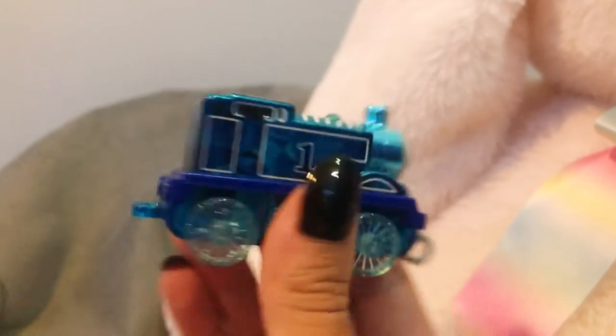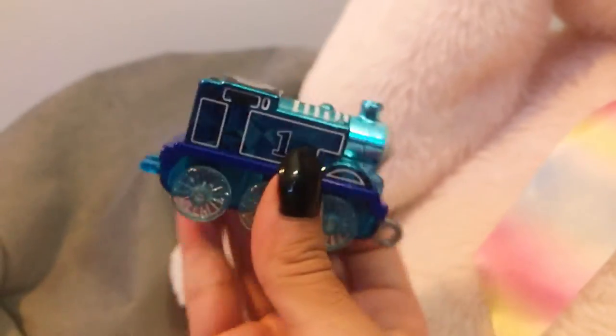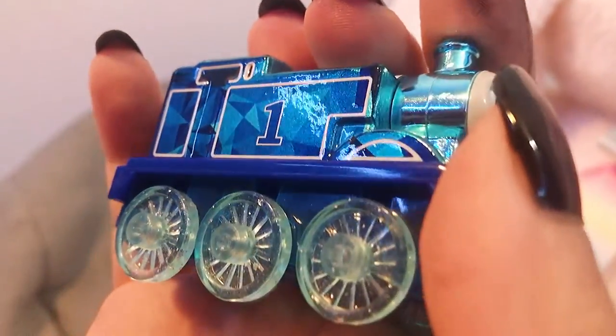We have him out. Look at how good he looks. Shiny and sparkly — he's very pretty. I love the 75th anniversary badge on the top of his cab. His diamond wheels are glitter encased and the shininess on the side where the one is.